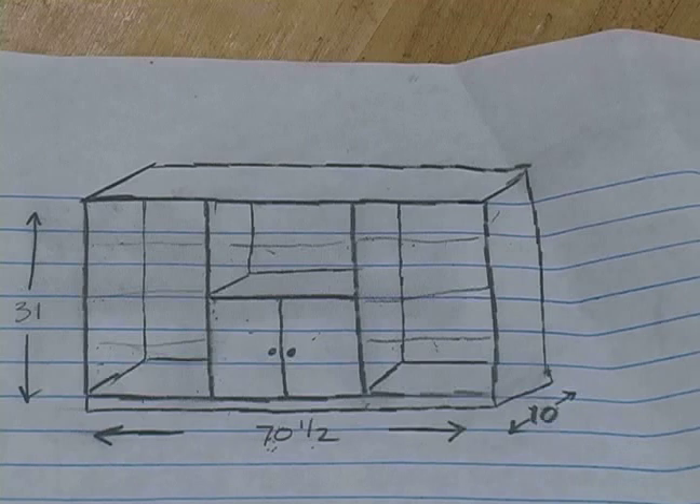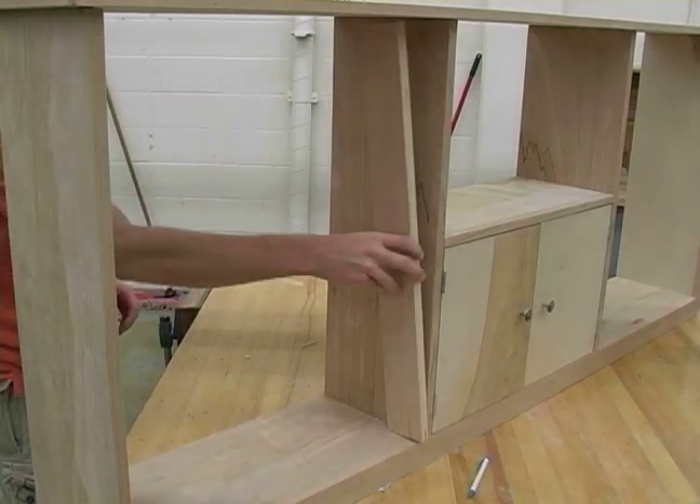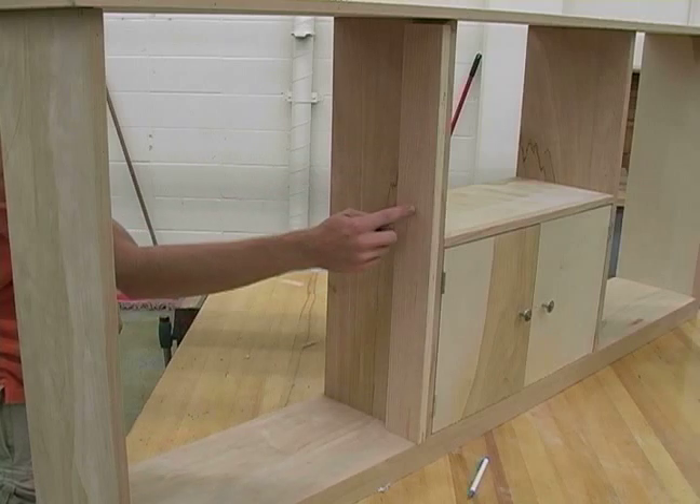To do that, we're going to create a story pole or a drill guide, which is going to help us place these holes. First, I'm just going to take a scrap piece of wood that I can fit in here, and this is going to have my holes drilled in it and I'm going to be using this as a guide.